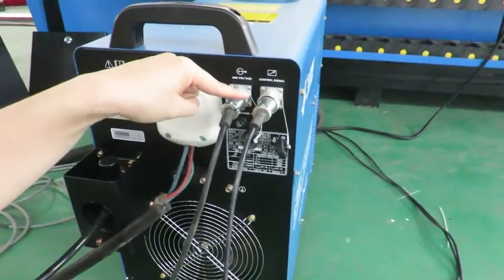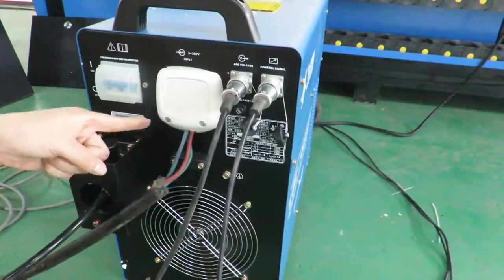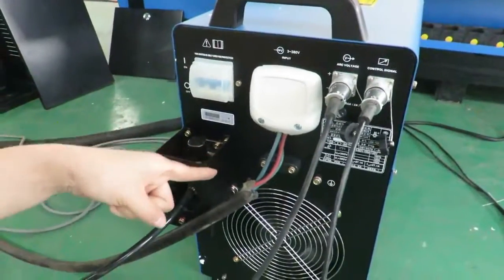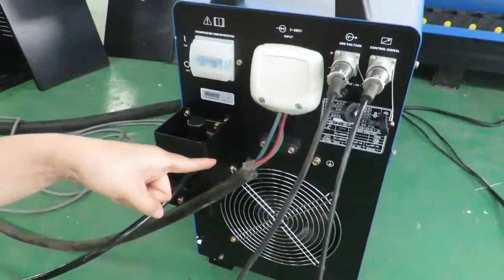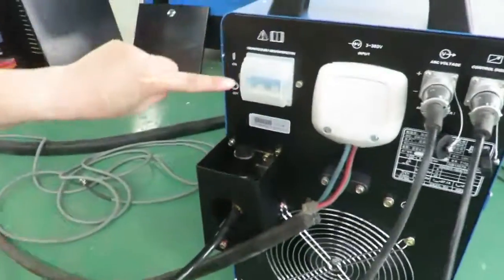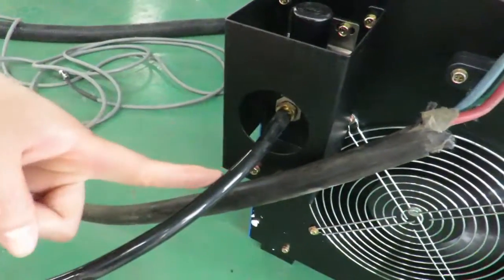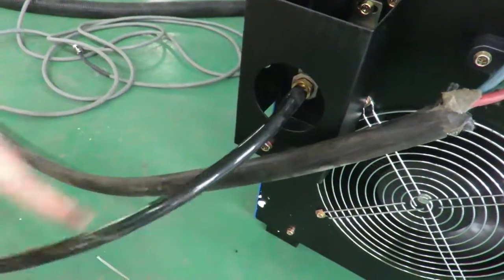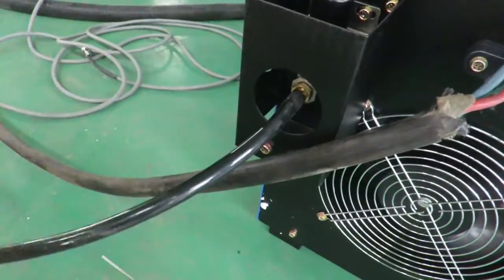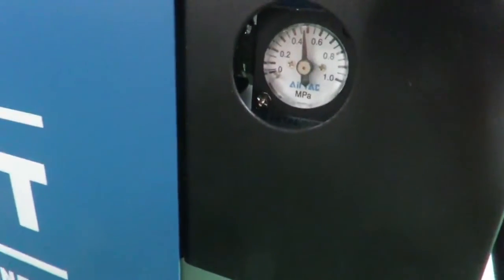This is the two-pin connector, and this is the four-pin connector. This is the 380-volt input coming in here. And this is the main switch. This one is connected with the air compressor. The required air pressure is about 1.5 MPa.